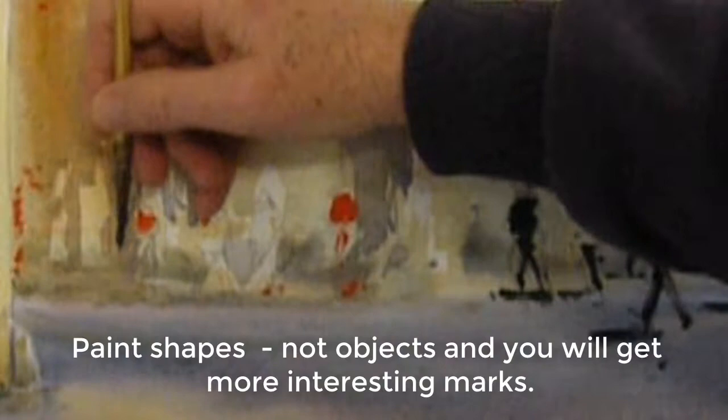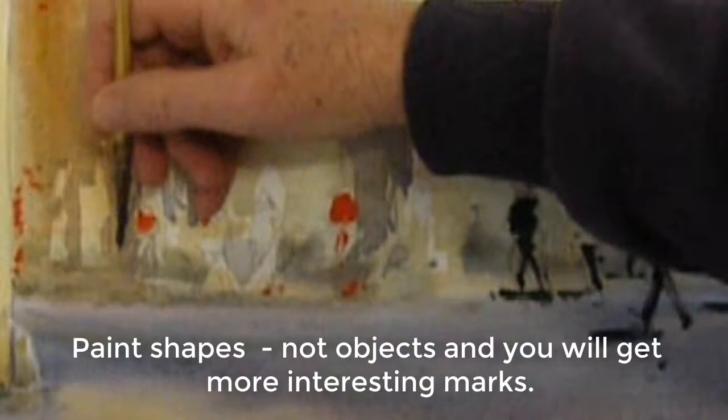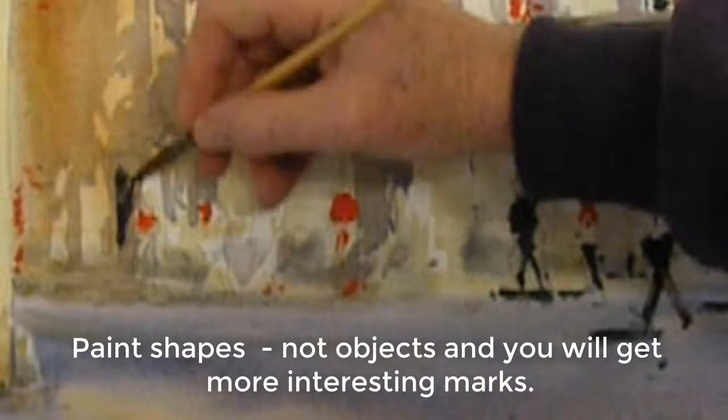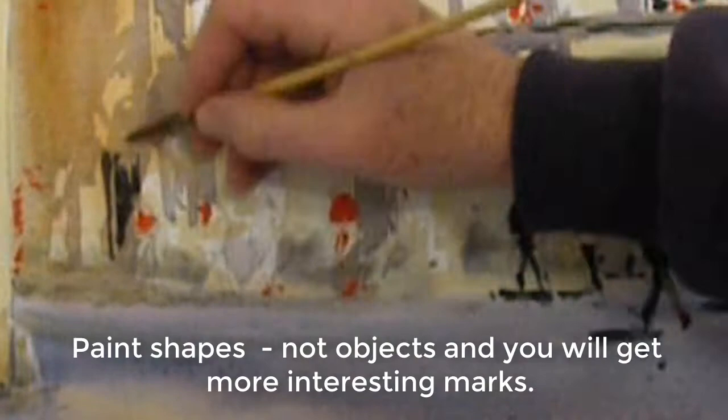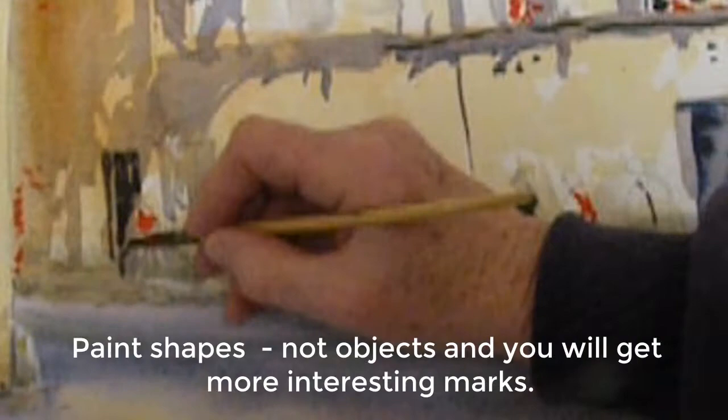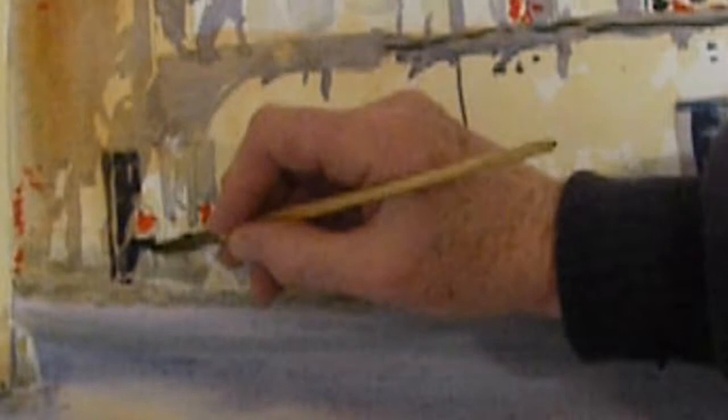Now I'm painting shapes, not objects. I'm dropping the brush from the top to the bottom, and at other times I will start at the base and pull the brush up when I'm painting the shutters. That way I'm building accent — whether I want it at the top or whether I want it at the bottom, the accent is being created by the way the brush is being used.